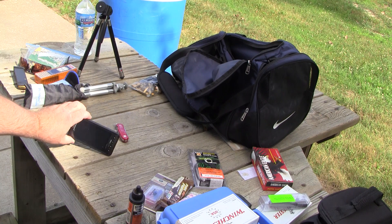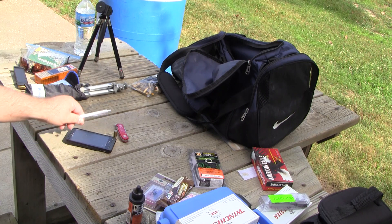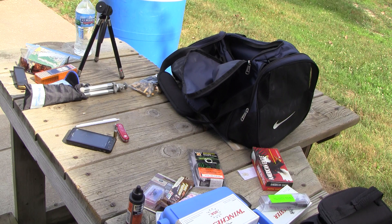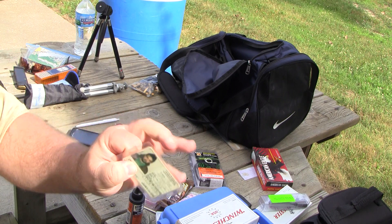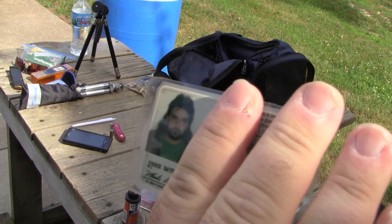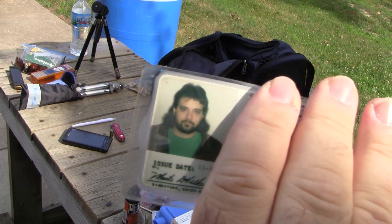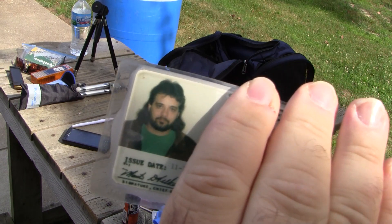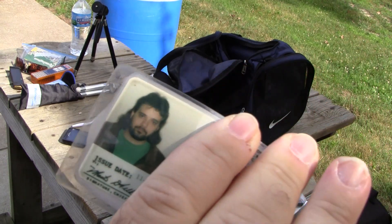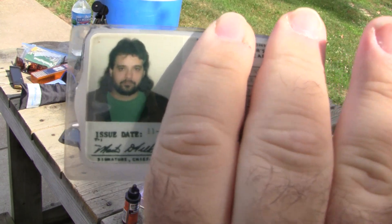A Droid X2 — possibly the worst phone ever, ever made. A pen. And an old idea I was going to show you guys — this was an old handgun card. Back in the day, you used to have to have a handgun card if you lived in the city of Toledo. That was back in the probably early nineties. How do you like me there — looking like I'm late for the last supper.